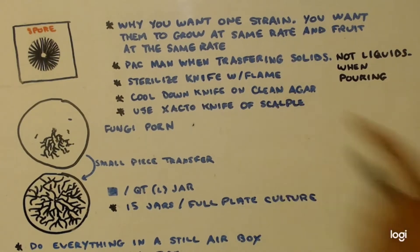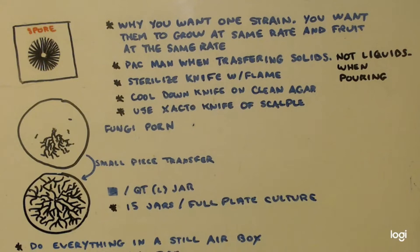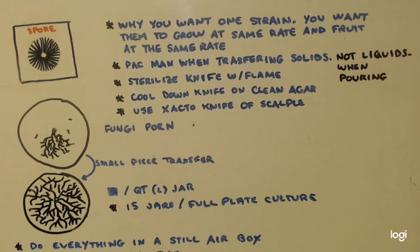Another thing: you have a knife that you use. You always sterilize it with a flame. The way you cool it down is — let's say I'm getting a sample out to put somewhere — I'd heat it up with a flame until it was red hot, then dip it into the agar where it was clean. That would cool it down, and then I would make my cut. You should use an X-Acto knife or a scalpel, but you can really use any knife as long as you can sterilize it.